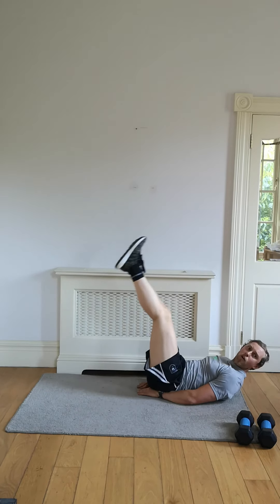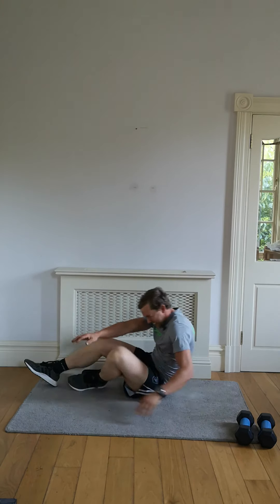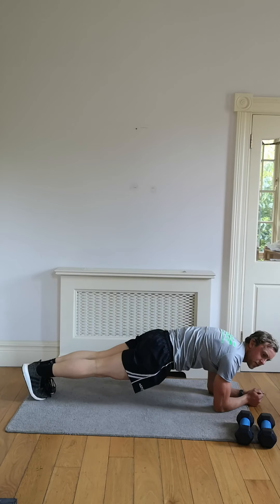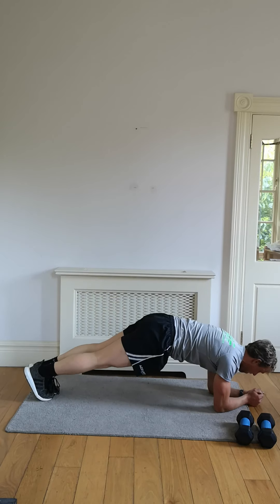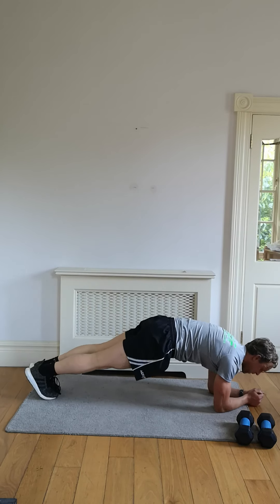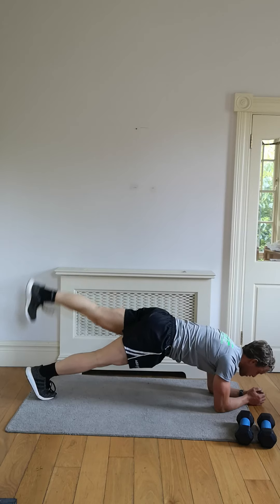Five, four, three, two, and finish — drop down. We're down in a plank position, raise that leg up for me, squeeze those glutes. This one's great for anybody who wants to tone those glutes, anybody playing sports, getting into it, quicker at the max, and moving on those sprints.